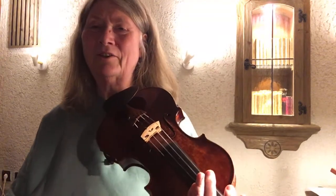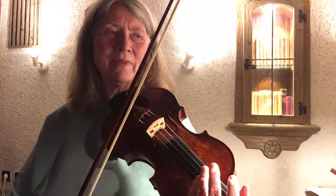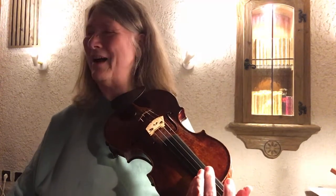I also notice with the recording that I have my moments where I take too much time, and mostly for these ornaments. So I really want to fit them into the flow — into the pulse.